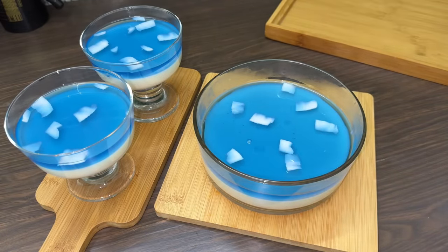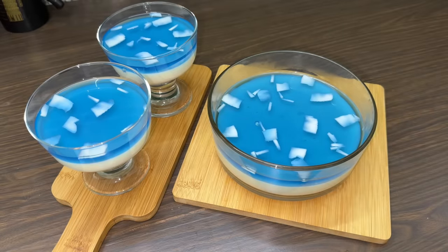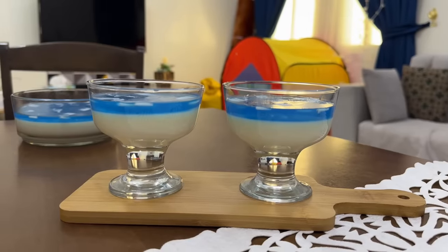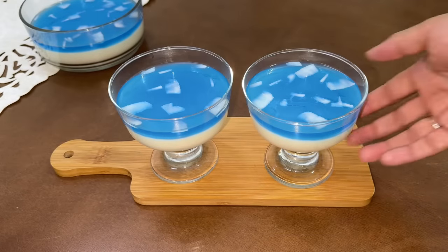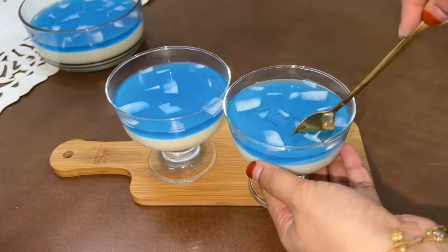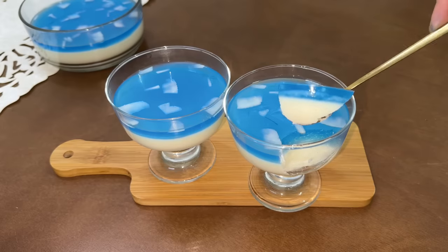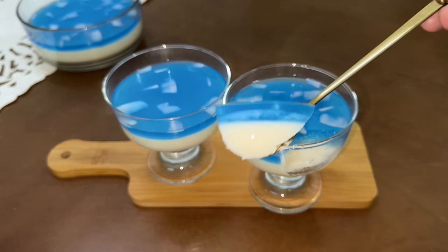I will set it in the bowl. I will clean it up and serve from the fridge. I have two layers of cream cheese and three layers of cream cheese, and a simple layer of cream cheese. If you want to use whipping cream, you can add the cream cheese and add the jelly on top.